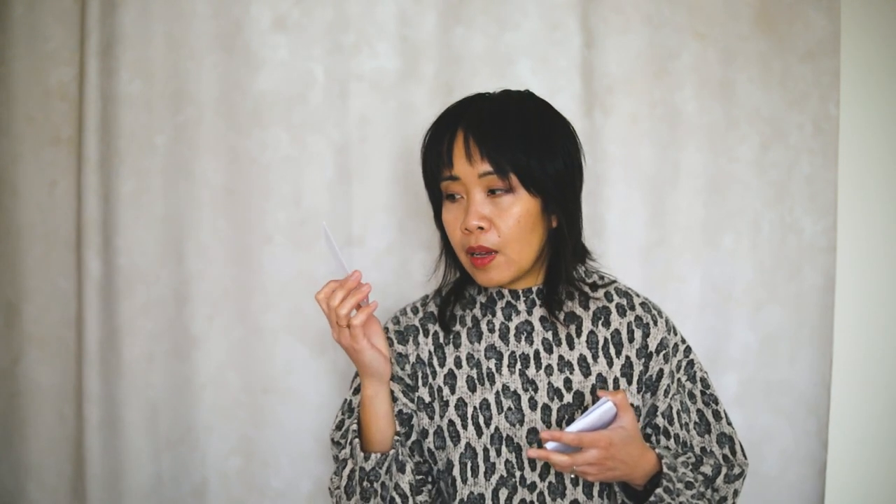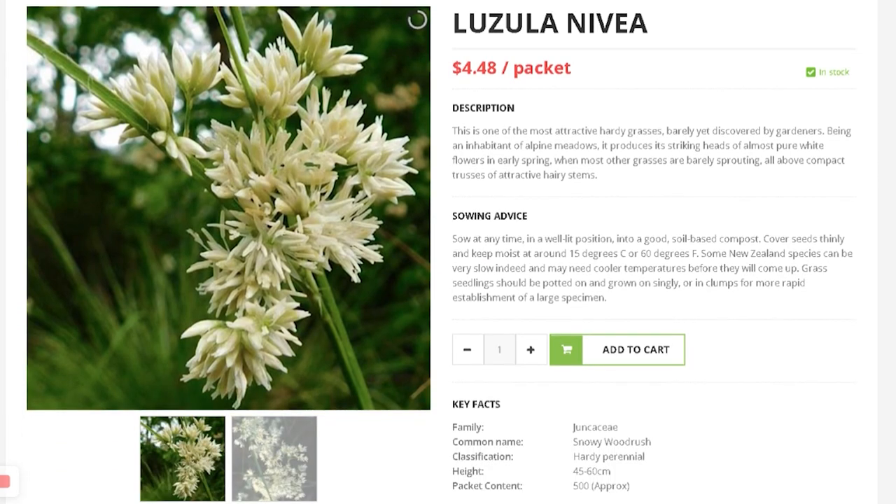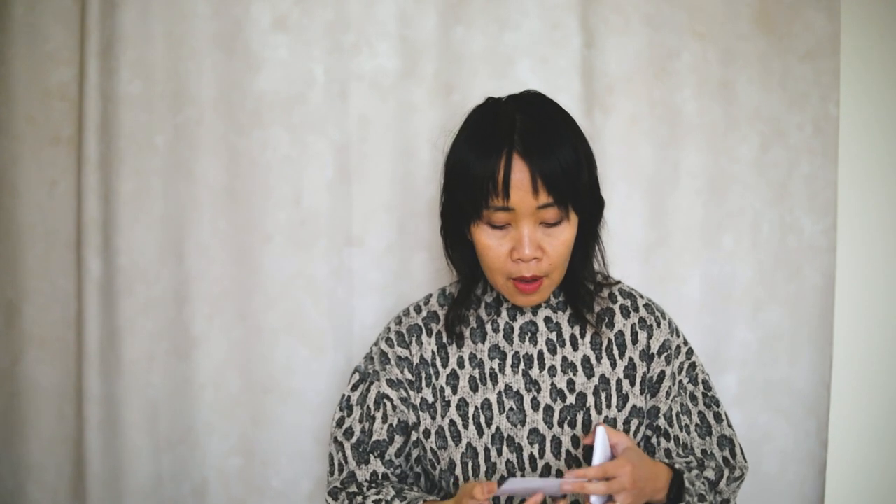I got Luzula Nivea. I got these last time and winter sowed them — they germinated well. But I didn't realize they got fried in the sun. One plant survived and is thriving. Perennials grow slowly, so they're a good size. Hopefully they'll make it through the winter. I want more than one in the garden so I bought more, and I'll winter sow them again — but this time I'll make sure the seedlings don't dry out.